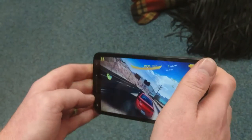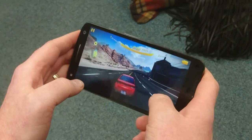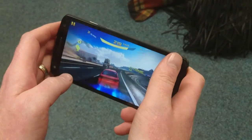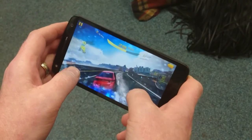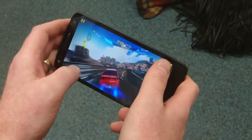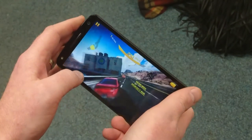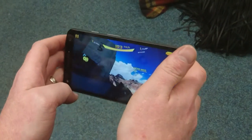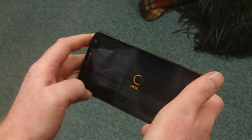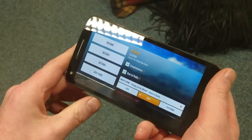This is a nice comfortable size and a good viewing experience. Let's just give a little bit of boost there. As you can see, not many problems in playing a reasonably up-to-date game of Asphalt 8 — so that's the Moto X Force gameplay performance video.